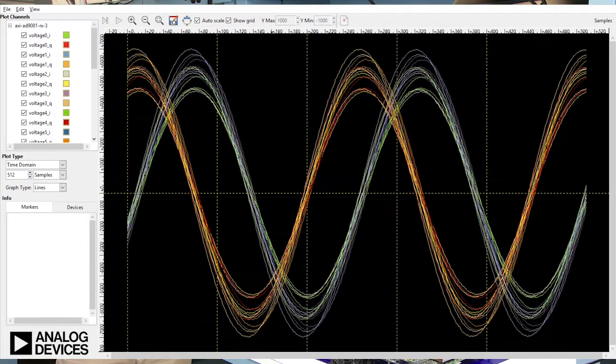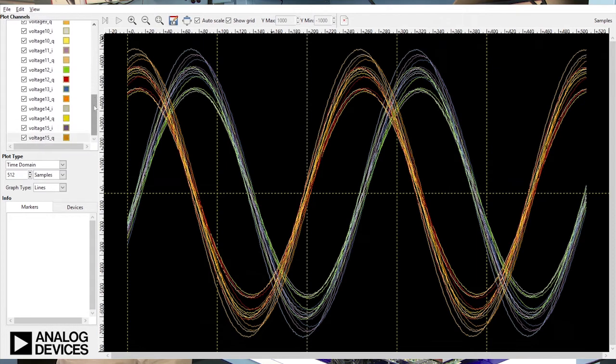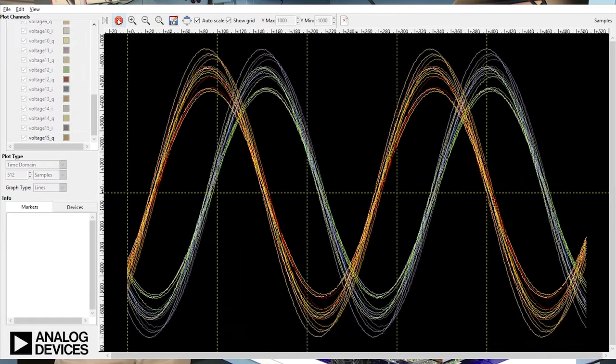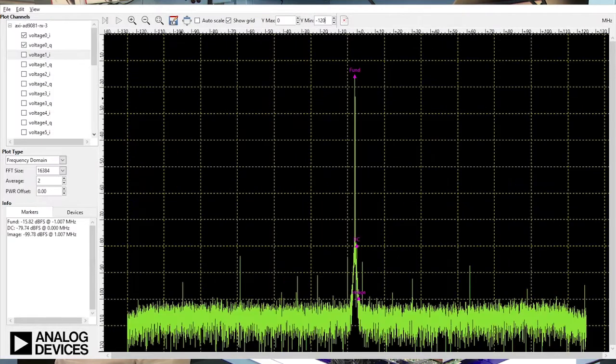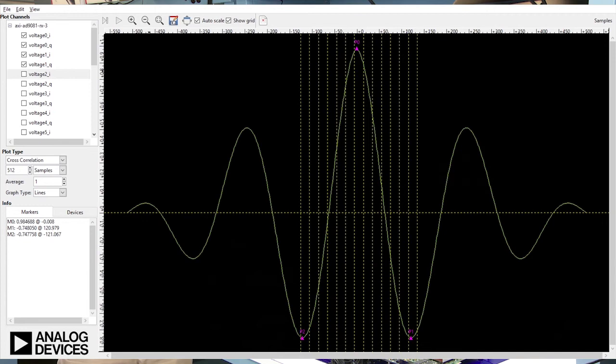The platform also includes a GUI interface called IIO Oscilloscope to gain familiarity with the system. This GUI allows the user board control of NCO frequencies, phases, DSAs, SPI writes and reads, as well as temperature, voltage, and current monitoring. It allows for receive captures for all 16 receive RF channels, and these captures include options for time domain, frequency domain, or cross-correlation data analysis.